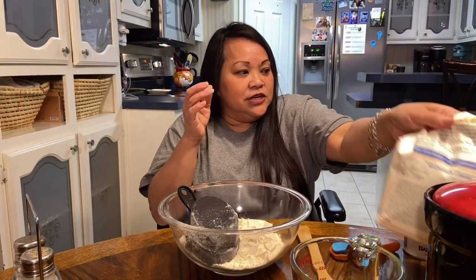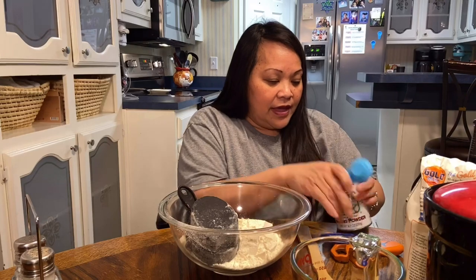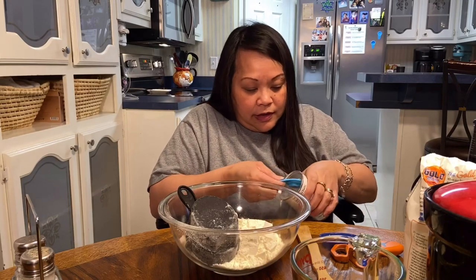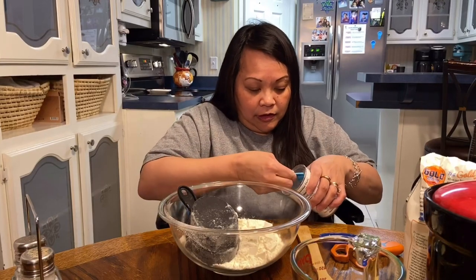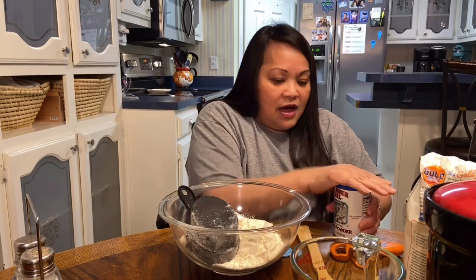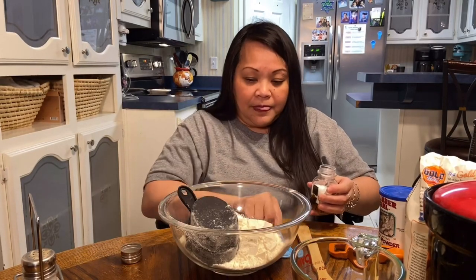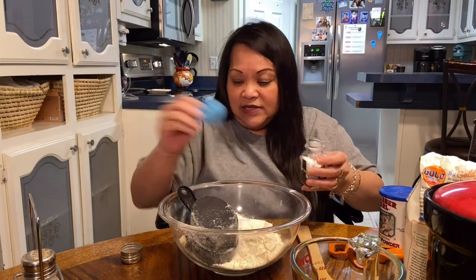Next we're going to use three teaspoons of baking powder. It has that little gap right here so you can scrape it. That's one, two, three teaspoons of baking powder. And then we're going to also use one teaspoon of salt. The baking powder and salt are going to help it rise. One teaspoon of salt.